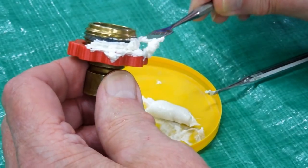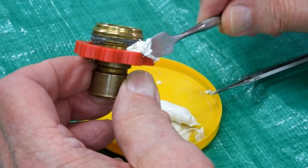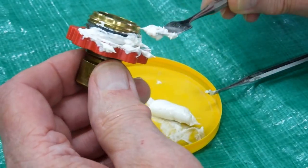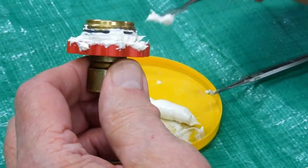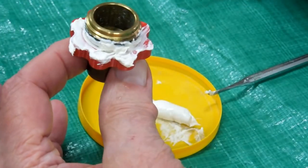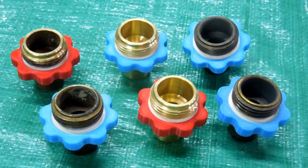You could use epoxy for this, but construction adhesive has water cleanup so it should be a little easier to clean up the mess. Let that sit overnight or for a day or so until the construction adhesive gets good and hard.